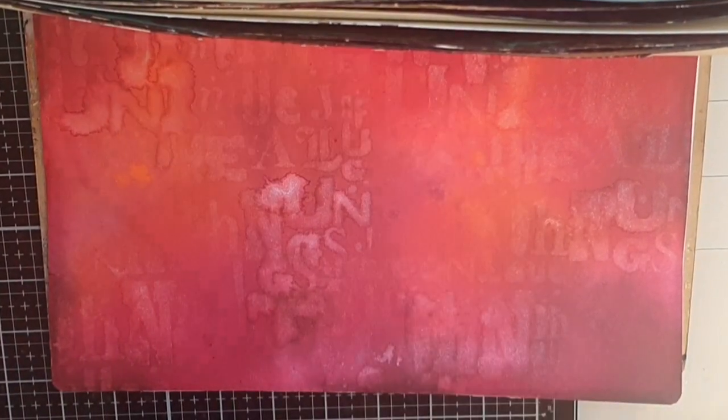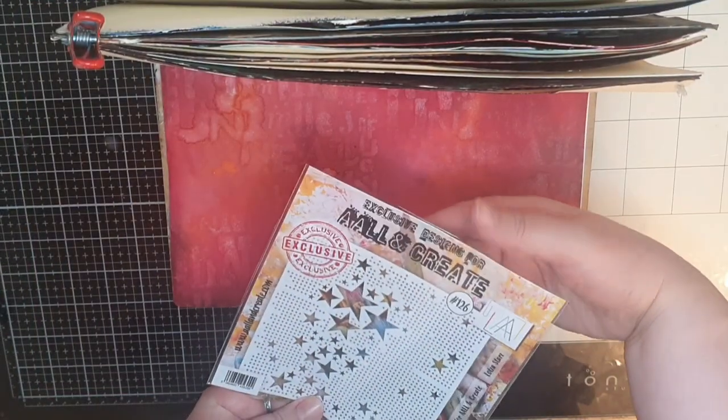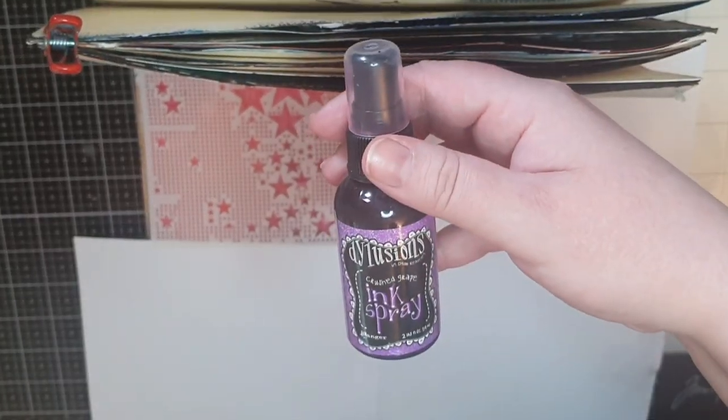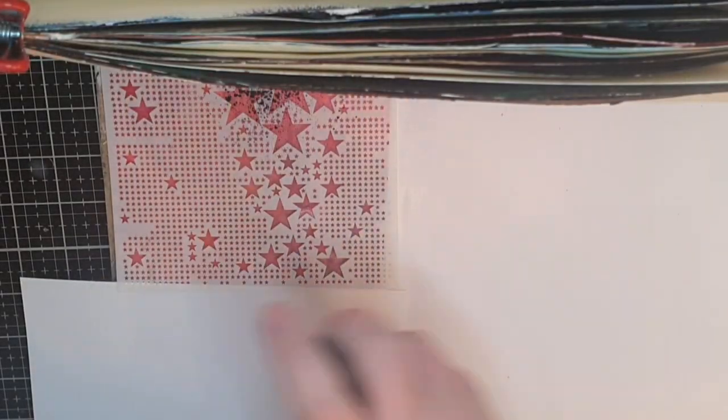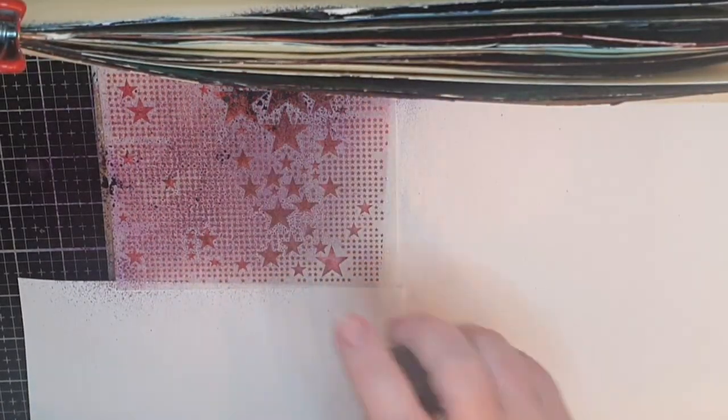When my background is dry and I have that faint shimmering pattern, I bring out the other stencil and dilution spray ink in crushed grapes. I mask off and spray my ink, ending up with a lot of purple stars.